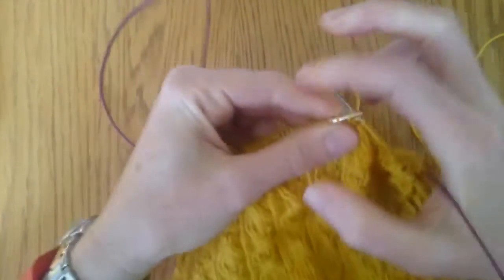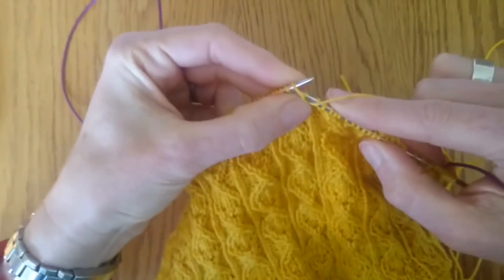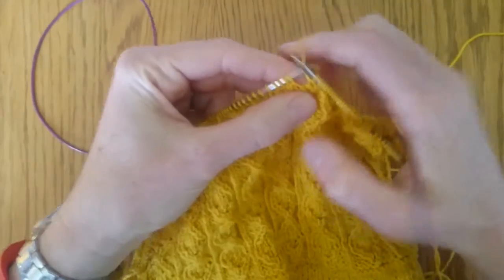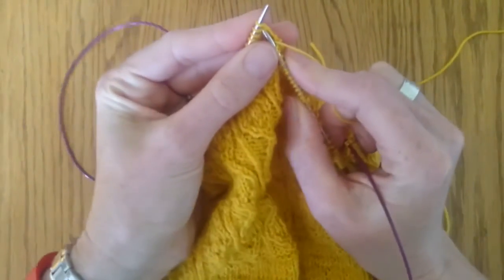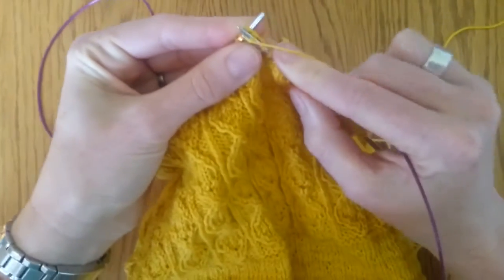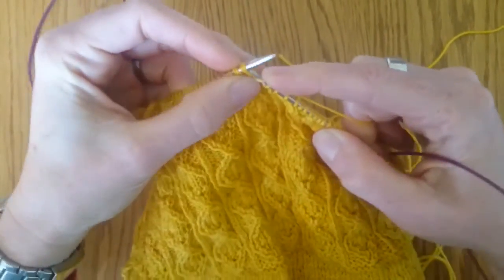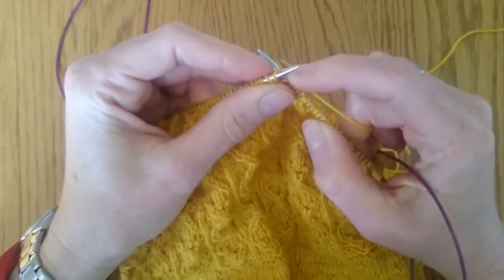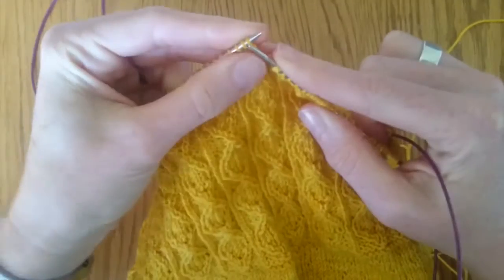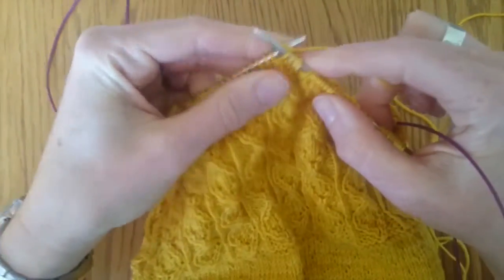There's a normal twisted stitch which divides up the little columns. Now we're going to do our twisted stitch to the right again: you're going to knit into the front of the second stitch, don't take the other stitches off, and then knit into the back of the first stitch.